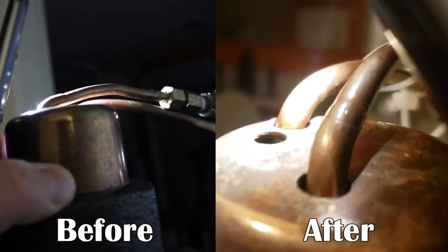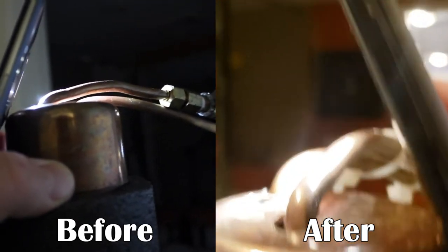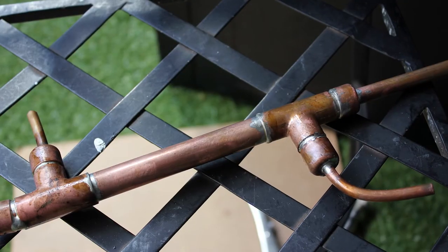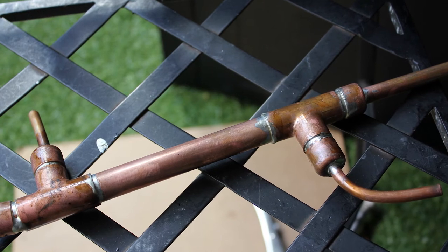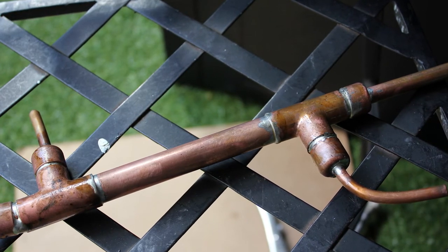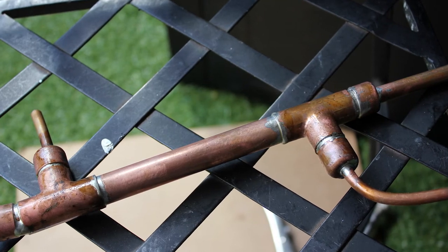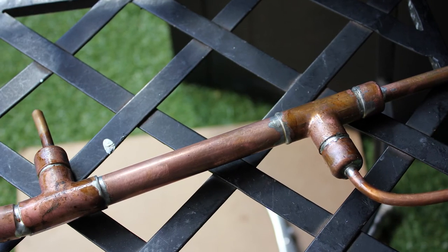My assumption is that adding a cold finger to the condenser would solve the problem too. Stay tuned for a future video where we see the experimental results from the mini Liebig and determine if it's going to suit our needs or if it's going to need to be modified. Personally, I can't wait to see what happens.